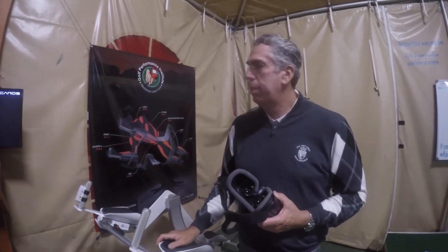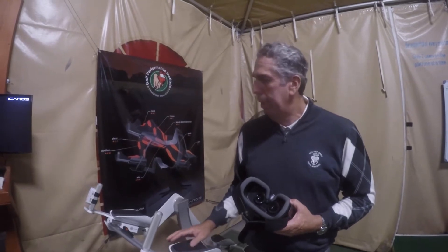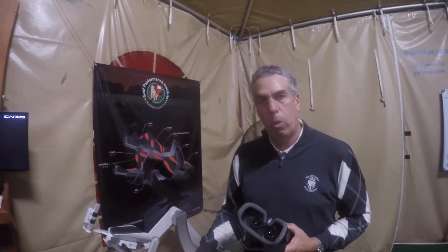Hello, my name is Mike Shai. This is the Golf Performance Institute at Dragonfly in Madera, California. And we've had Icarus for about two and a half, maybe three months now.